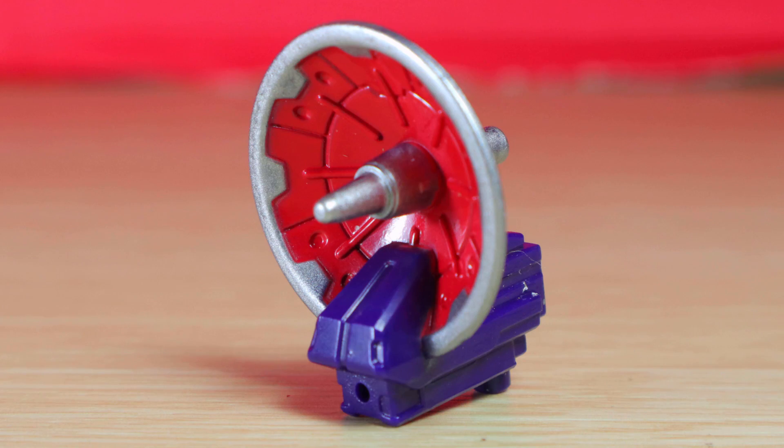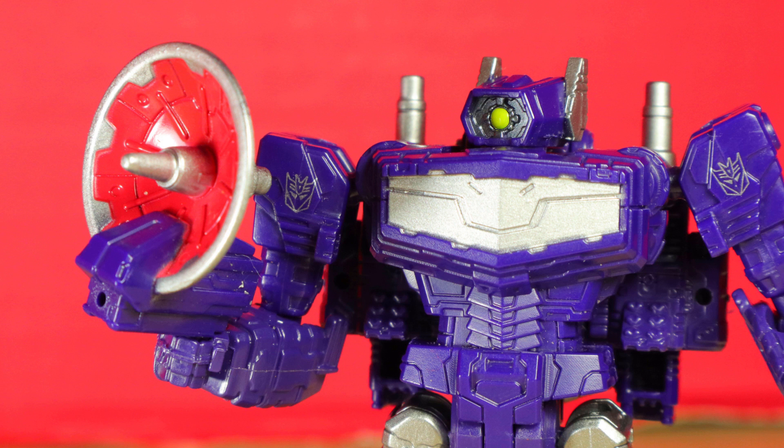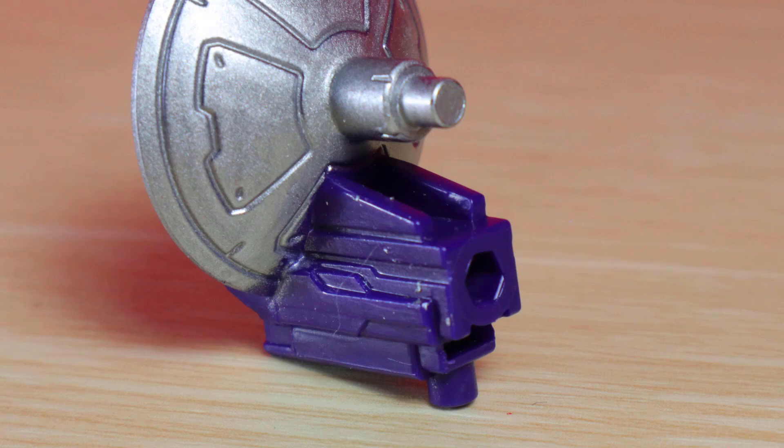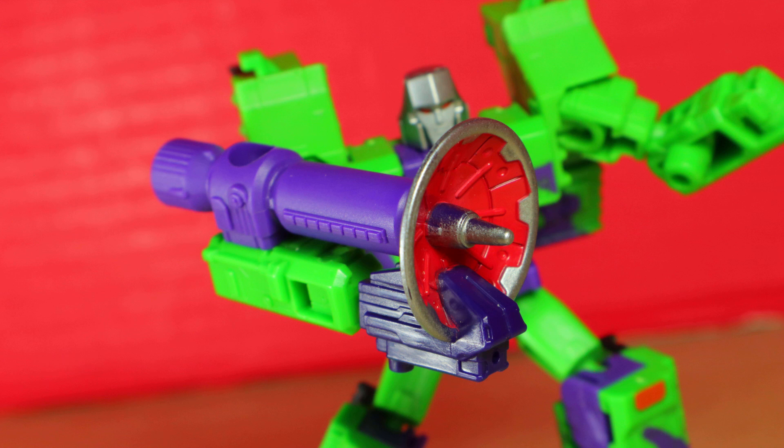Let's take a look at the accessory. Other than Shockwave himself, he has an orange slice satellite dish, which explains where all the color went. It's a bit weird in his hand, but there are other ports to work with — three of the smaller scale with a port hole, and a normal 5mm peg on the back. I do like combining it with Megatron's cannon.